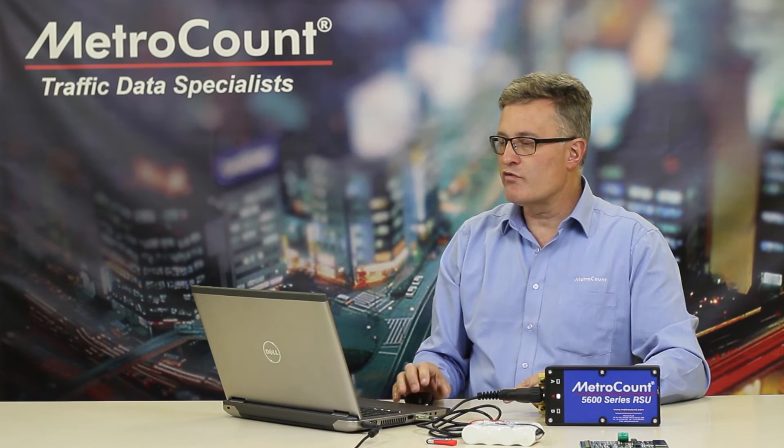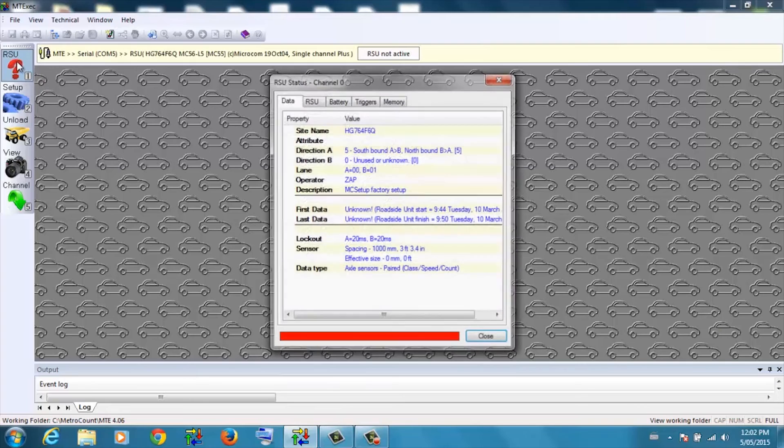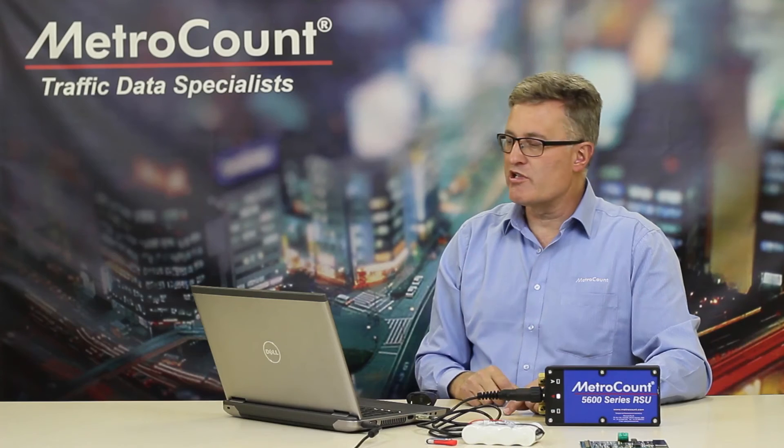So there are a few things to watch for. Just to recap: RSU status, checking the battery tab — we're looking for both the main and the RAM battery being in the green zone. If you're experiencing any problems with that, contact MetroCount.